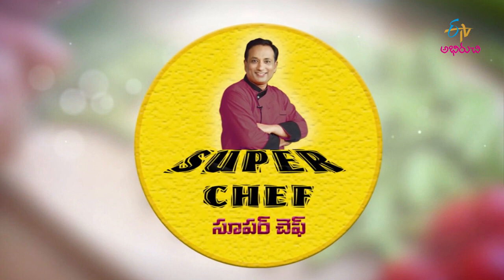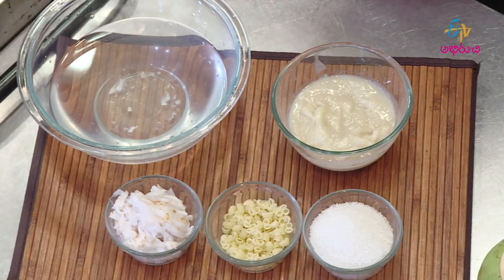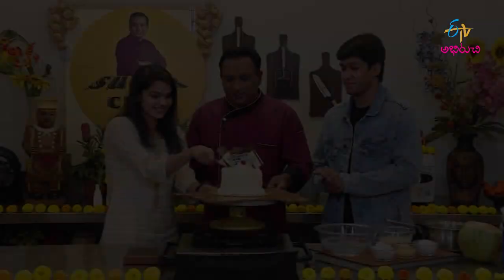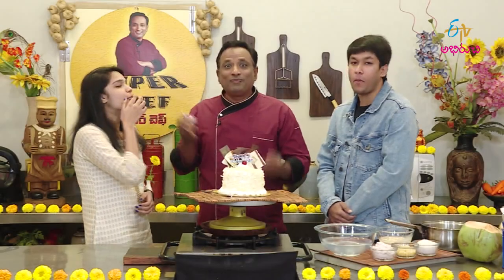Namaste! Welcome to ETV — a warm welcome to all our viewers. Wishing all our ETV viewers a Happy New Year with all new blessings and greetings. Happy New Year!